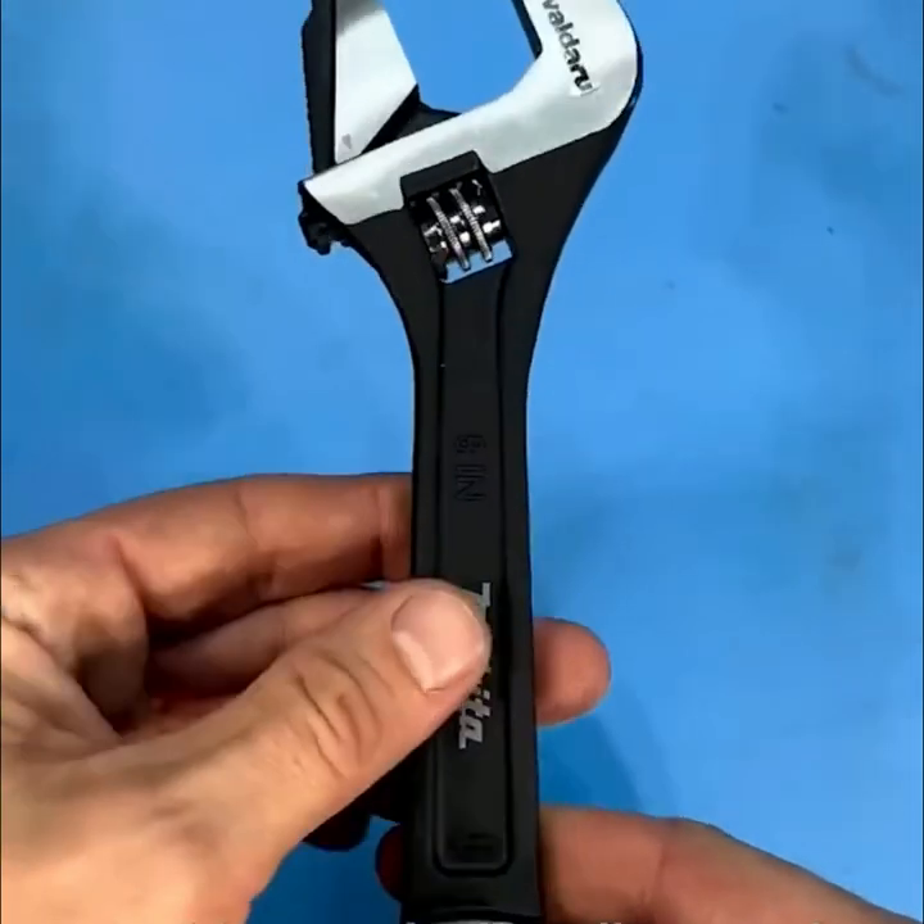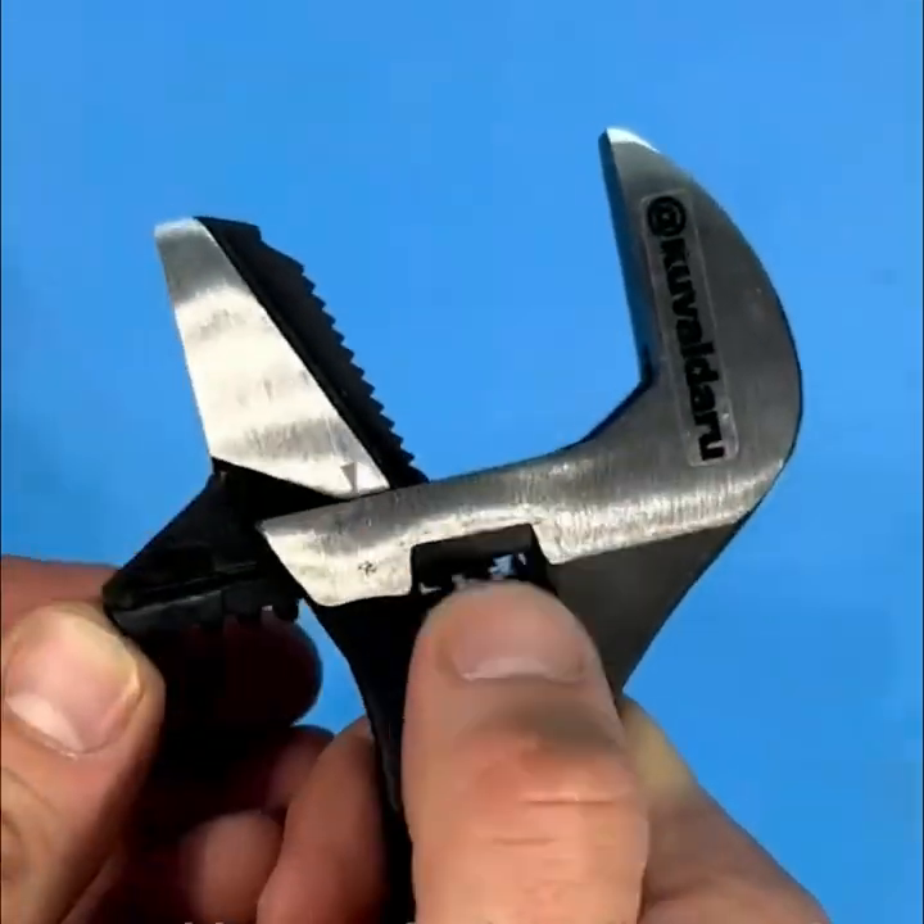A wide capacity jaw allows each tool to work with more fastener sizes.